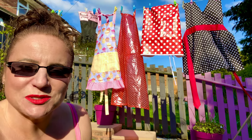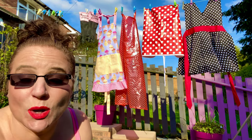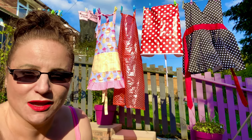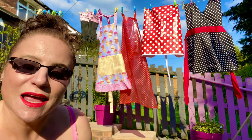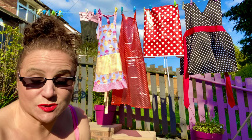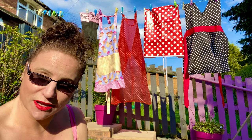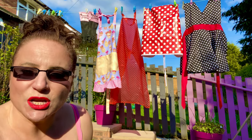Hey everybody, welcome to my channel. Today's top tip video is about keeping your aprons clean and dry - this will help prevent any bacteria from growing, and we don't want that. If you haven't subscribed, please do, don't forget to leave comments down below and press like after you watch this video.